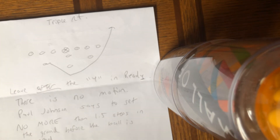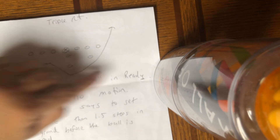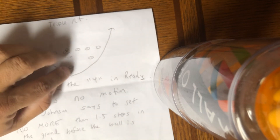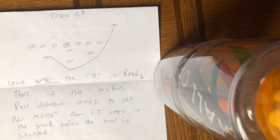So the cadence is down, ready, set, hut — ball snapped on the set hut. There's no motion because the A-back is going to leave after the Y in ready. The A-back gets no more than a step and a half in the ground before the ball is snapped. Hammer, take two 35-degree steps and then turn up at 60 degrees to catch the pitch, hit the seam, and score.